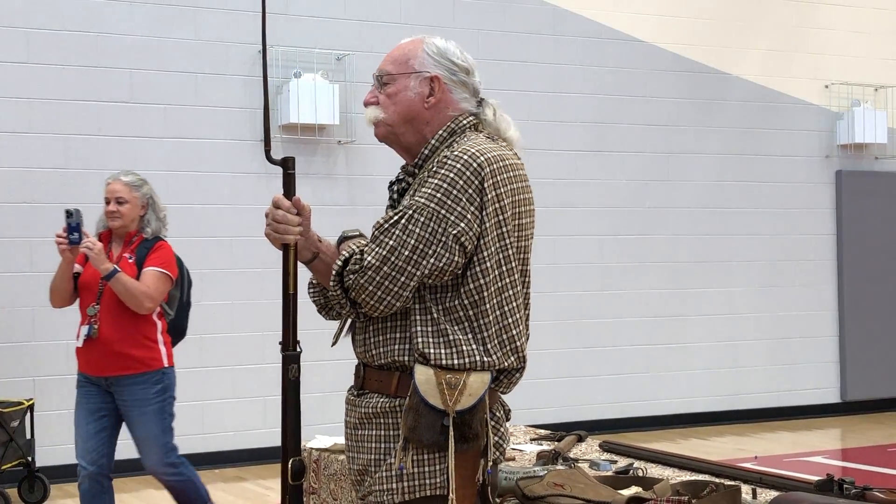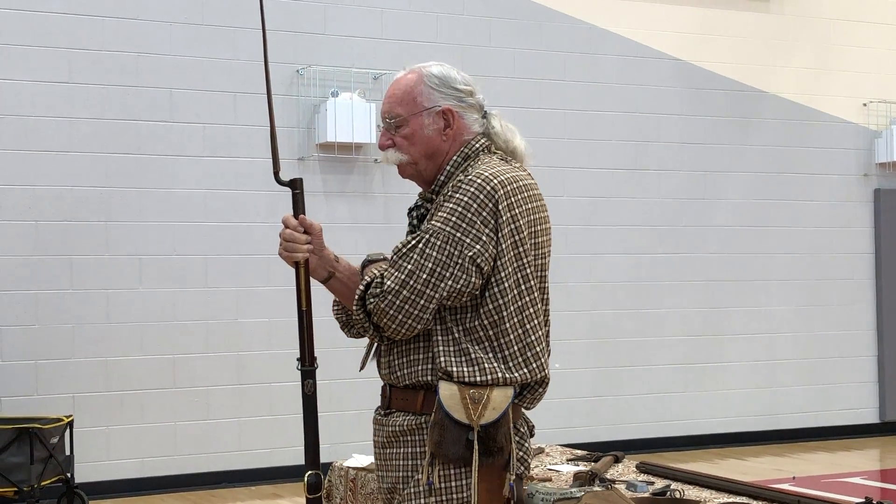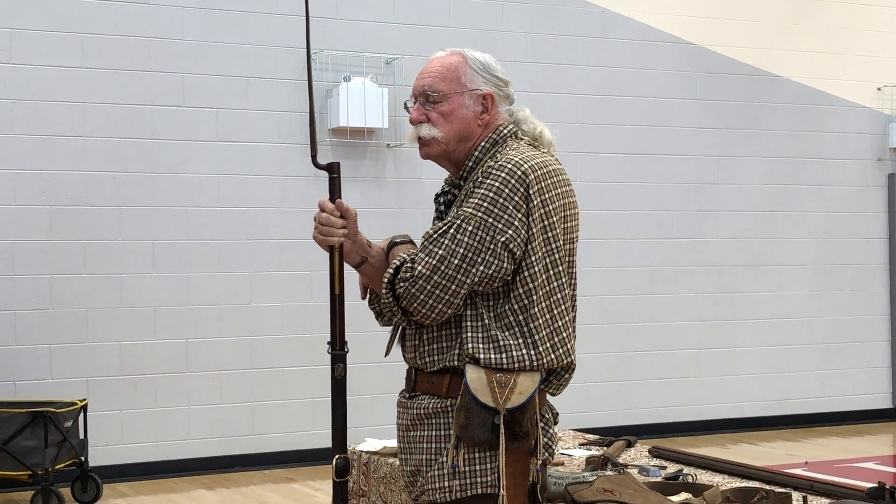I'm going to talk to you about flintlocking, or muzzle loading, which is a general term. Flintlocking is also another proper term to use as well.